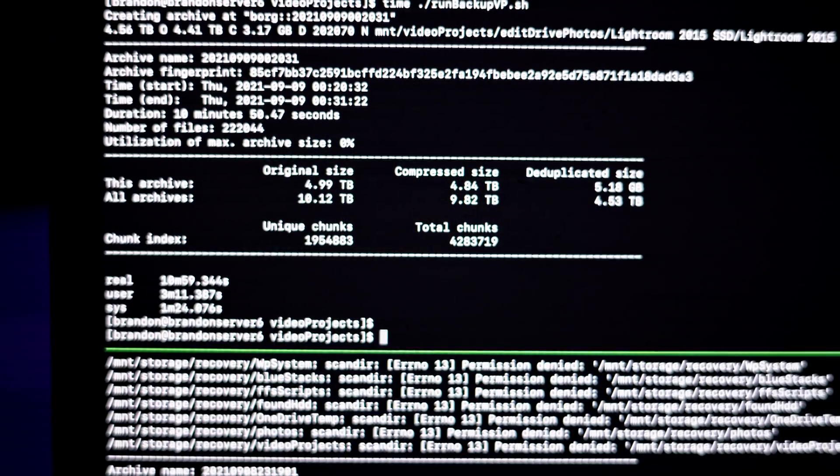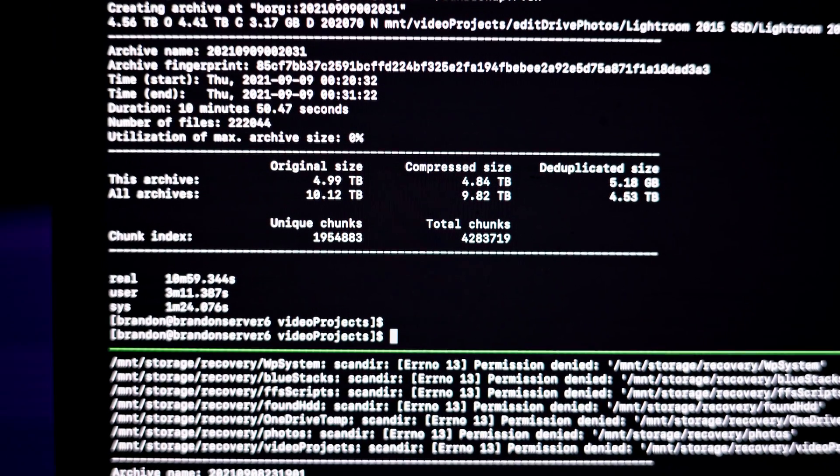I also thought about just forgetting incrementals and using ZFS deduplication, using those two 200GB SSDs as a special device to store metadata — hopefully preventing some performance hits of running ZFS dedup directly on hard drives. But I still ran into the same issue of copying all data every time, or letting the host manage incrementals — neither of which I really wanted. So I took another look at Borg, realizing I may have to deal with the speed limit since all other backup software was limited to around 50MB/s in my configuration.